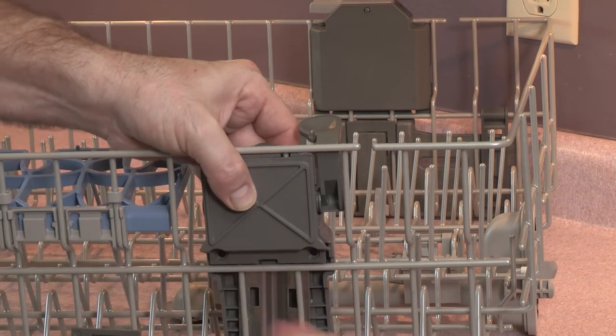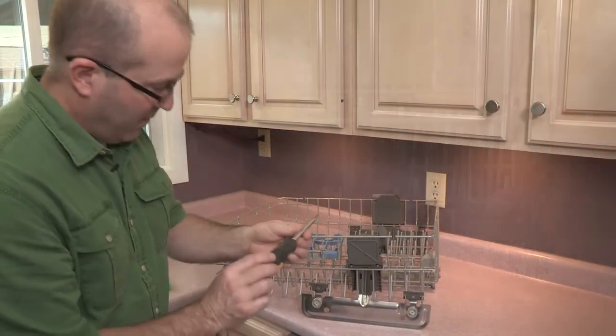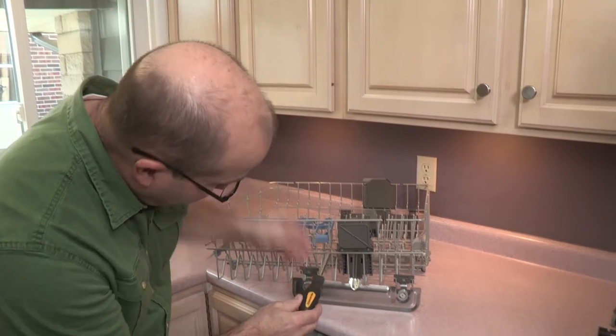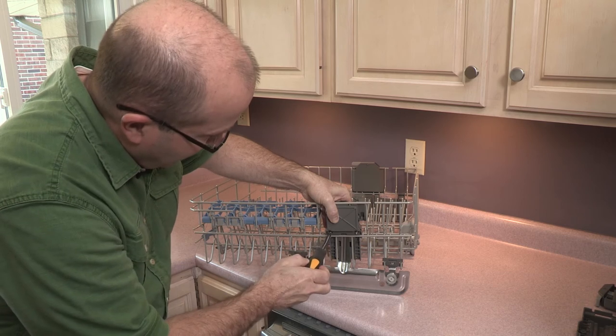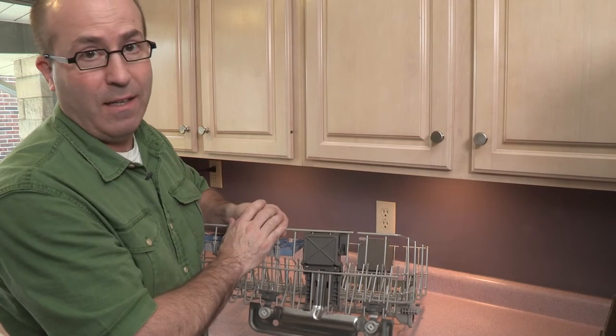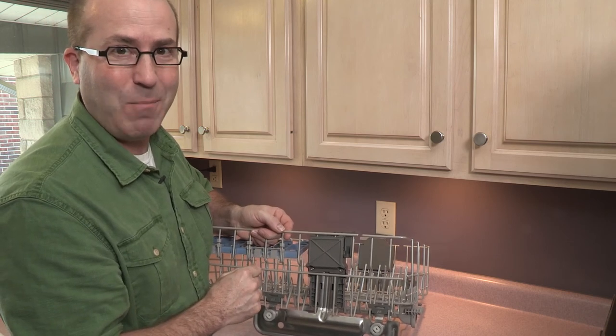Next, take the screws, get them started, then take your Torx head screwdriver and tighten the screws. Now all you have to do is perform the exact same procedure on the other side. Remember to always use Whirlpool factory certified parts. All done.